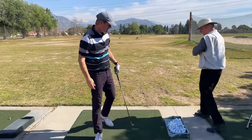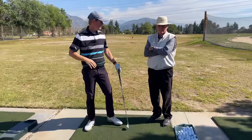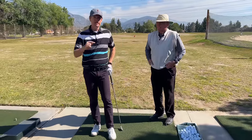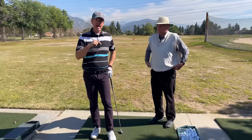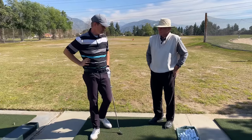Hey everybody, thanks for watching. Today I'm with Lee Dietrich at one of his spots in Rancho Duarte, California. Thanks for joining me, Lee. Glad to be here. Lee is going to be the head coach at Be Better Golf School coming up with Dr. Scott Lynn, a ground force expert.